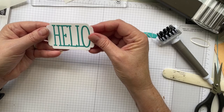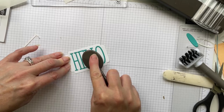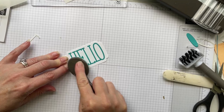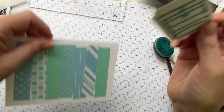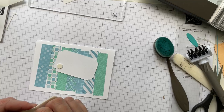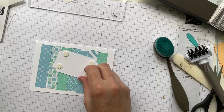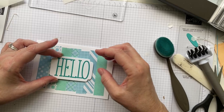Now I have a cute little 'hello'. You could use a blending brush to add color before placing the letters, or after like I'm doing now. I'm using Pool Party, which is a light aqua color, and the Bermuda Bay card stock is the darker aqua. I'm adding dimensionals in the four corners of the label, but I want to add something else because it needs a little more.